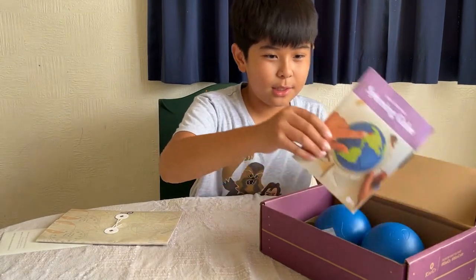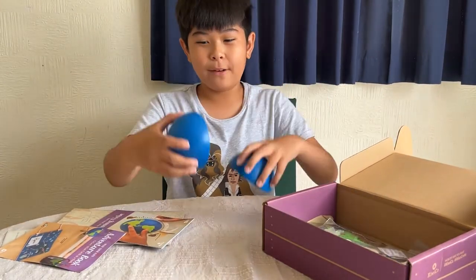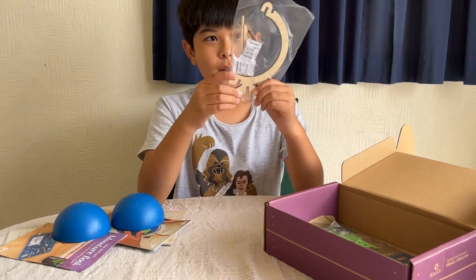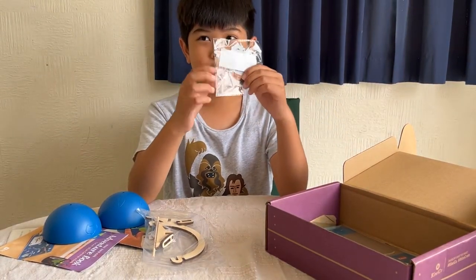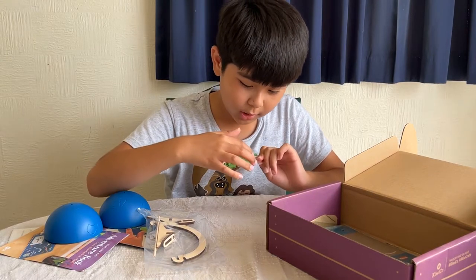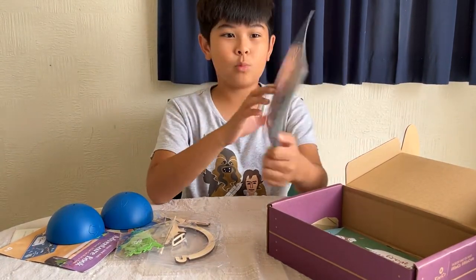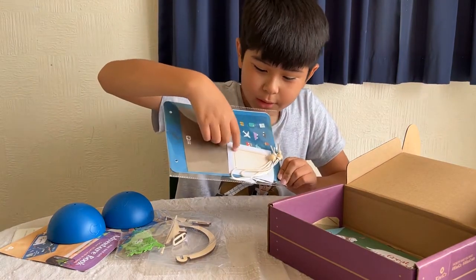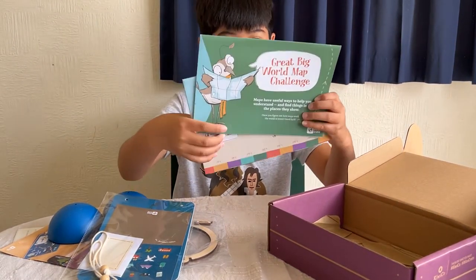I think this is the instruction guides. These are the two globe halves — so that's cool. This is the thing that will hold the globe and make it spin. These are all the continents and the countries — I can see Australia right there, and Antarctica. On the back there's some sort of map, and on the front there's stickers and stuff. Great world map challenge — so this is the whole map.